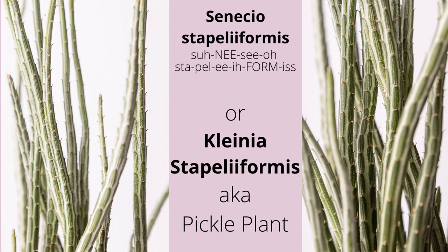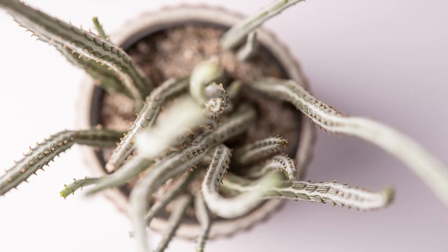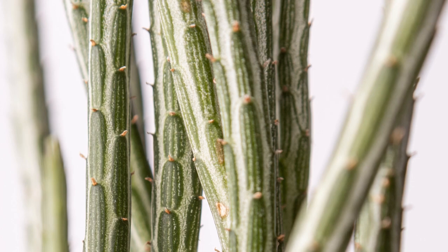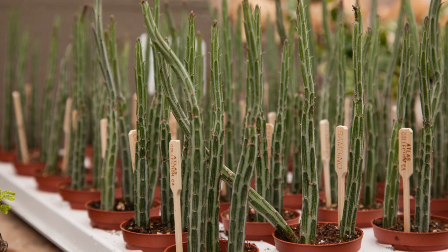Senecio stapelaeiformis is also known as Kleinia stapelaeformis, or pickle plant — an attractive perennial succulent with pencil-like stems, purple-green patterns, and tiny white spines. This variety is slow-growing, reaching up to 10 inches tall, and remains upright long-term.